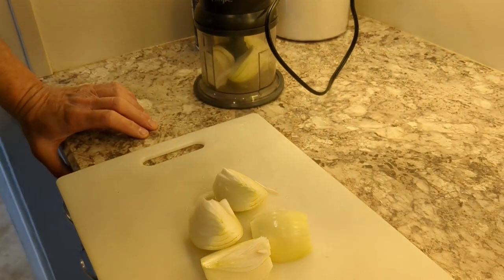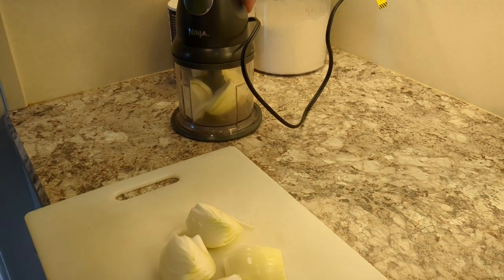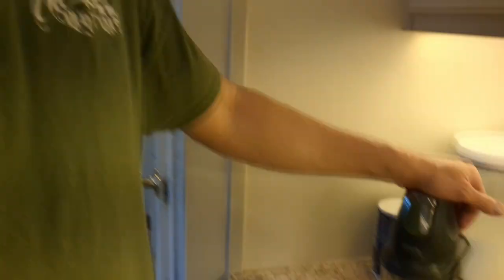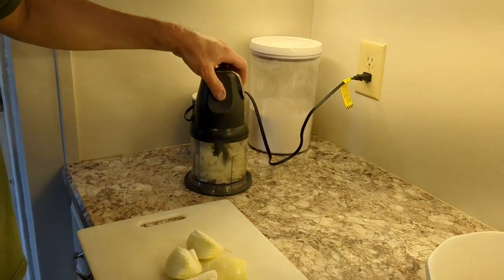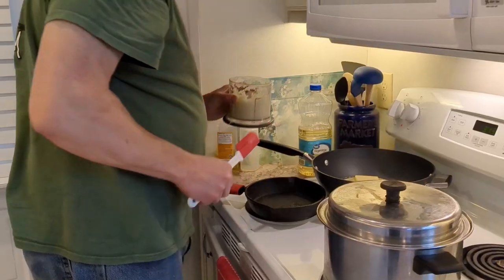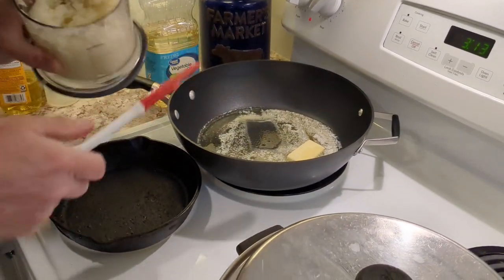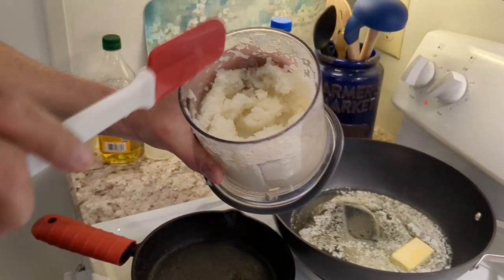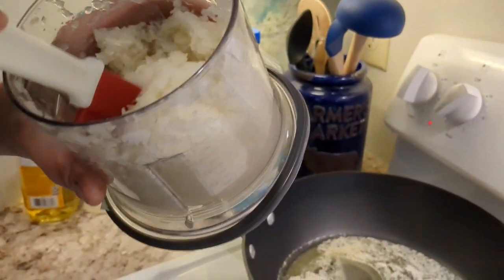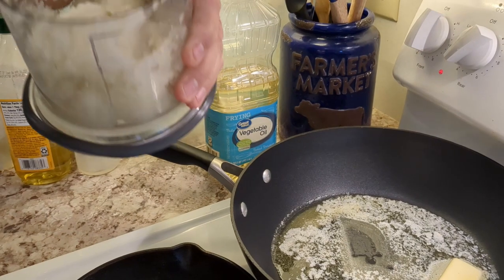I cut up two onions into quarters and put one in the food chopper. I've never operated this equipment before but figured it'd be all right — and whoa, you gotta hold onto this thing. That looks pretty good. We got four tablespoons of butter in the skillet and then there are our onions. The consistency is pretty fine, which is good for a filling — you don't want to be biting into large pieces of onion.